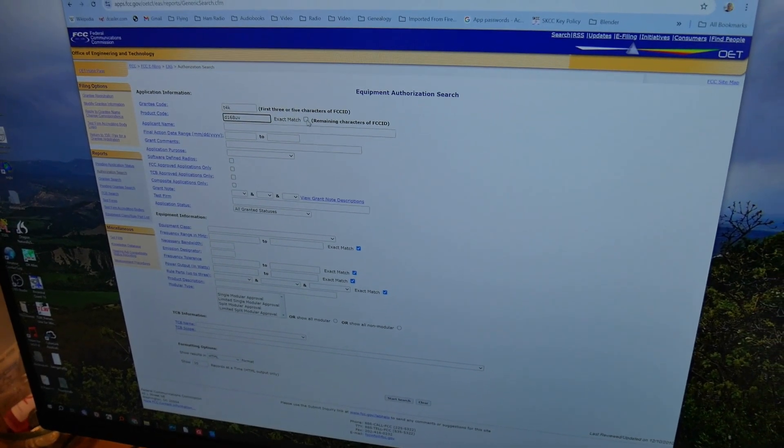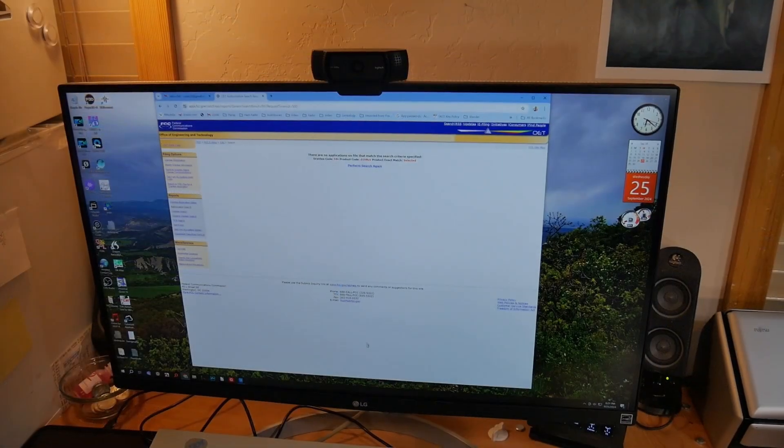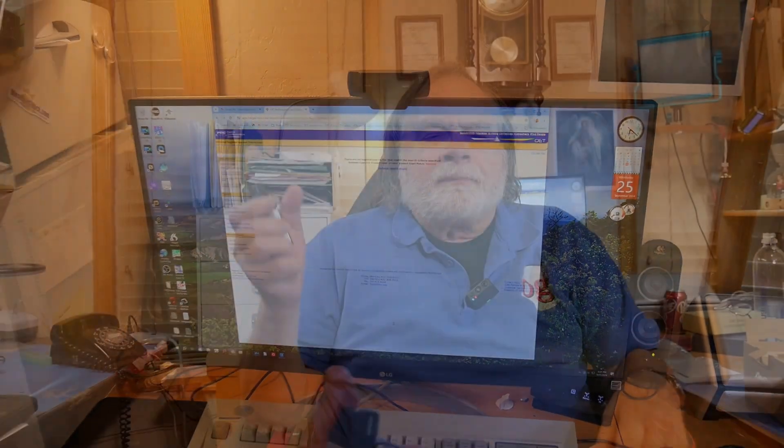Start search. Nothing — so as of right now, I'm assuming this must be a prototype; it is not registered with the FCC yet. I'm a little surprised that AnyTone has gone with T4K as the three-character grantee code, because usually in the past they've used a five-digit code. The D168UV is the model number.